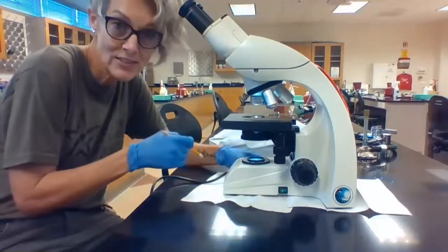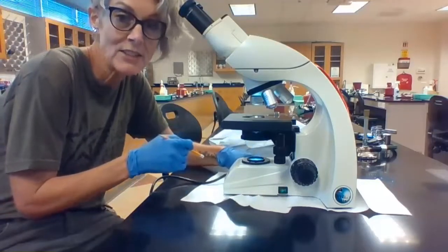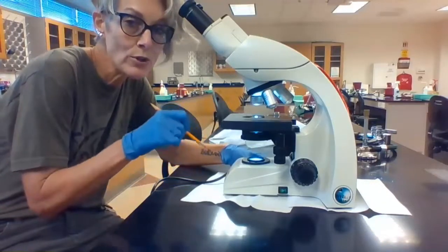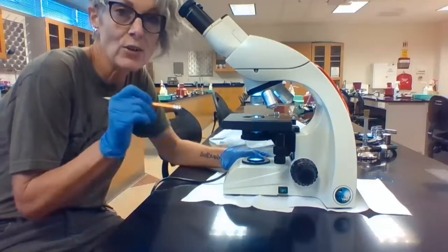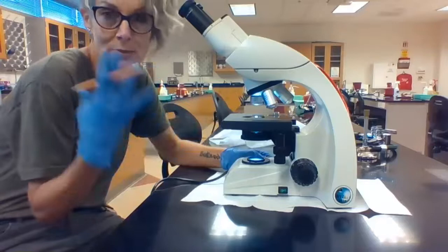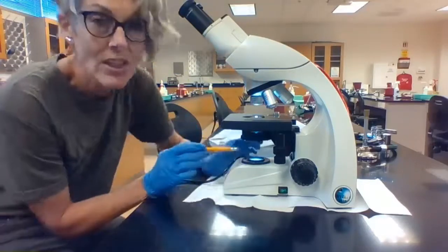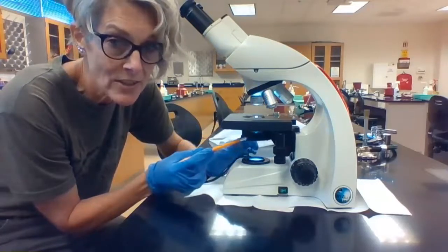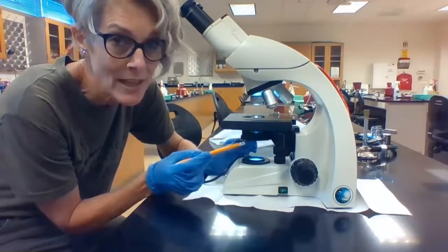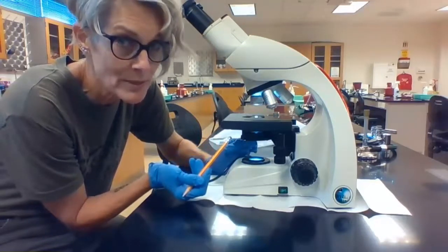Over here on the left side, there is a light adjustment dial. You can increase the intensity of light or you can dim the light. Your goal is you want enough light to see your specimen, but you don't want so much light that it's blinding and it's going to give you a headache. This next part is the condenser. The condenser is going to focus and tighten that beam of light before it goes through our specimen.